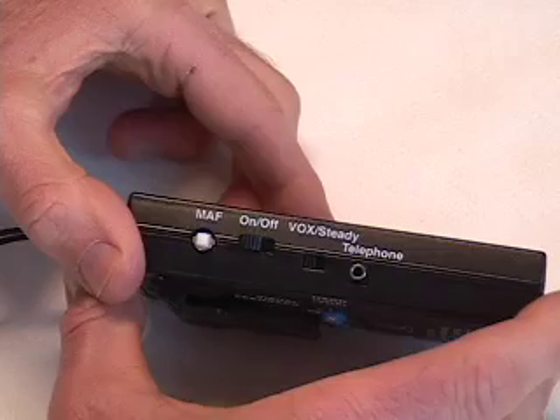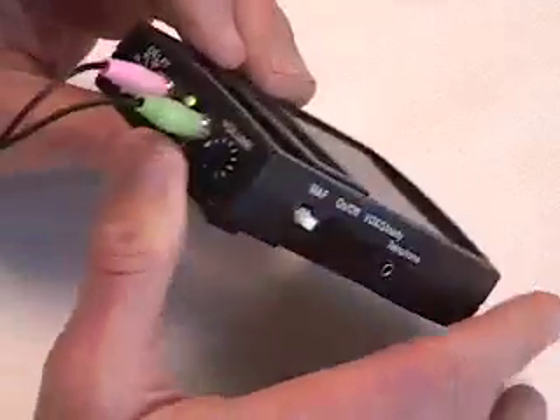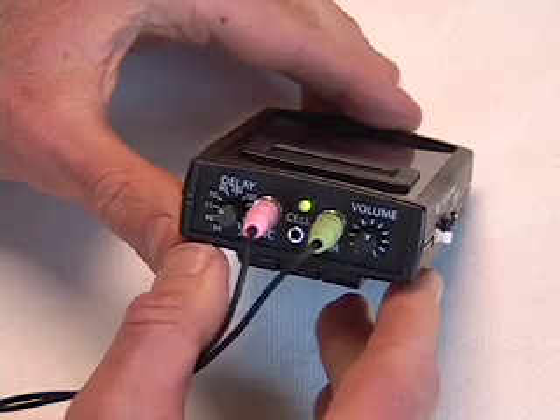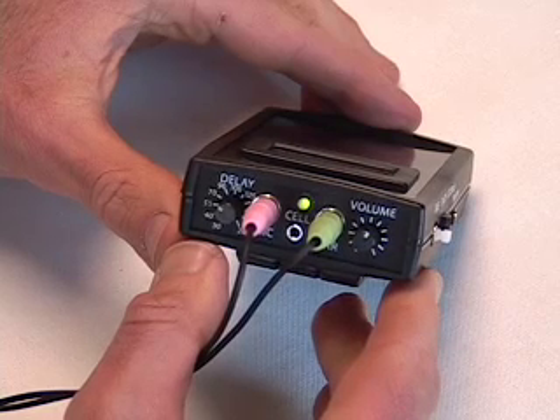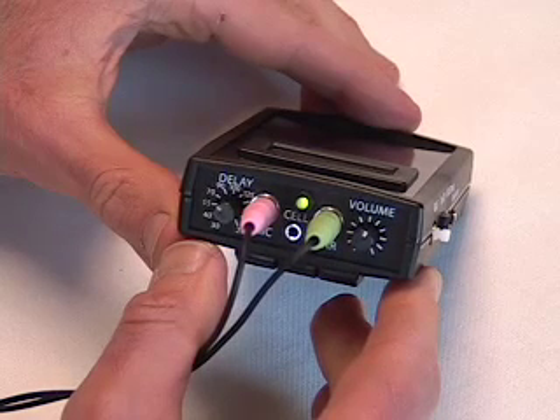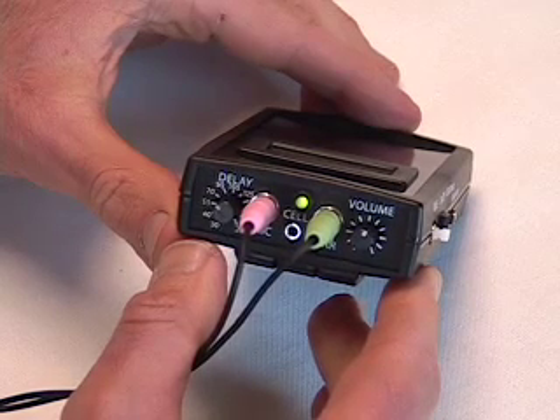This is called negative feedback. If you use this feature and you're able to keep the light green and the sound off, you're ready to take the headphones off and continue to talk fluently. In other words, this feature trains carryover fluency when you're not using the device.